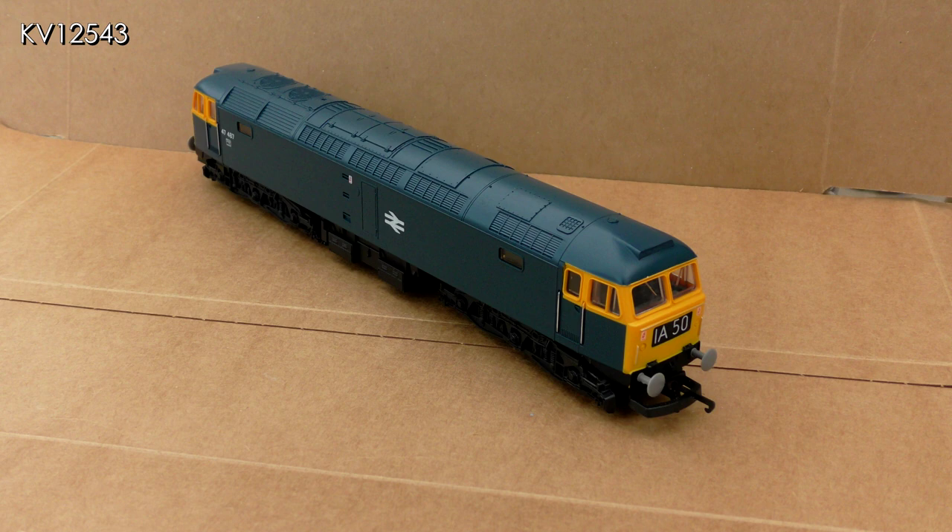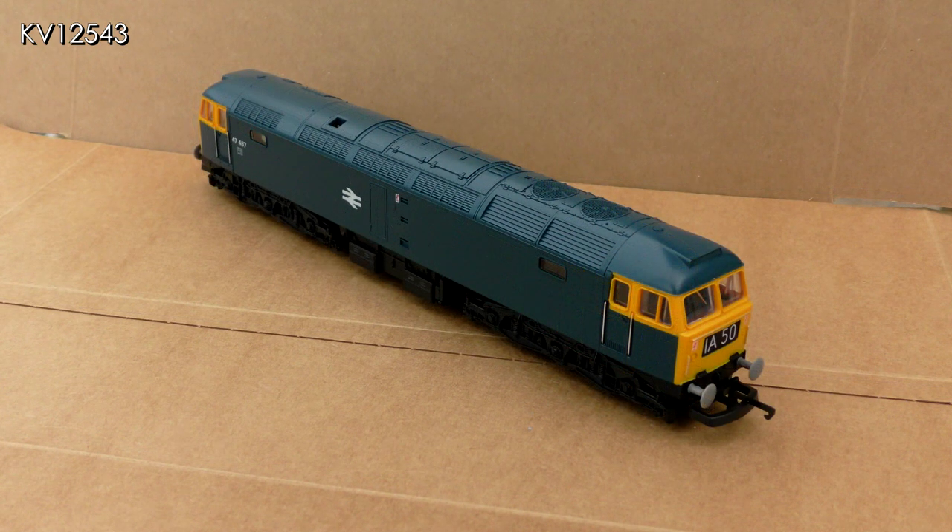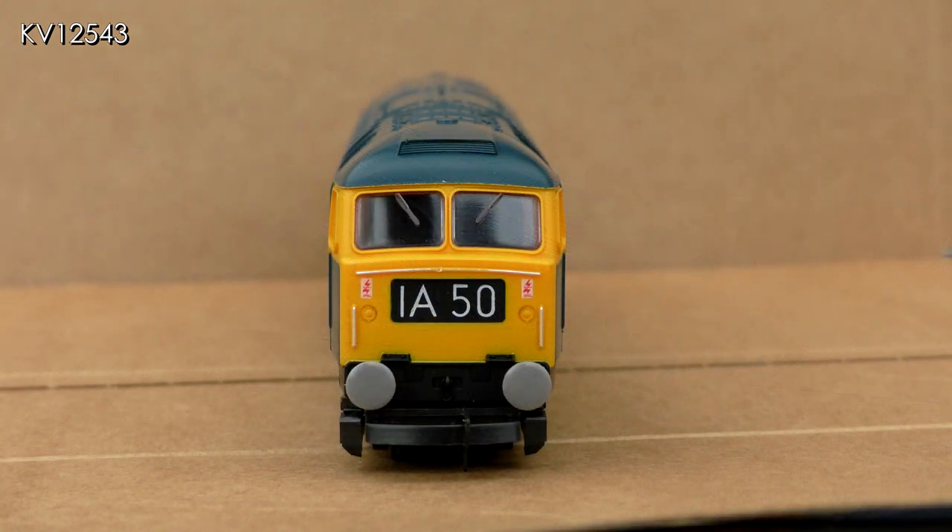I also happen to like the Lima pancake motor. They may be a little noisy at times but with a decent controller the locos are fully controllable right down to a crawl. The only things I really dislike are the huge tension lock couplings, but these are easily removable if you wish to replace them with something more elegant. But I put up with them because: a) they work, b) they are compatible with my other stock, and c) I can't be bothered to change them.